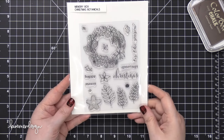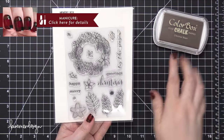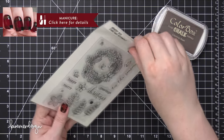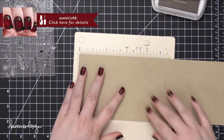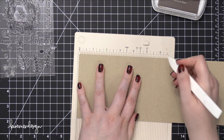Hi everyone, Kristina here. Welcome to Day 23 of the Holiday Card Series for 2016. Today I'm using the Christmas Botanicals Stamp Set from Memory Box, as well as some Chestnut Roan Color Box Chalk Ink. Starting out with some Neenah Desert Storm cardstock — this is the 110 pound version.